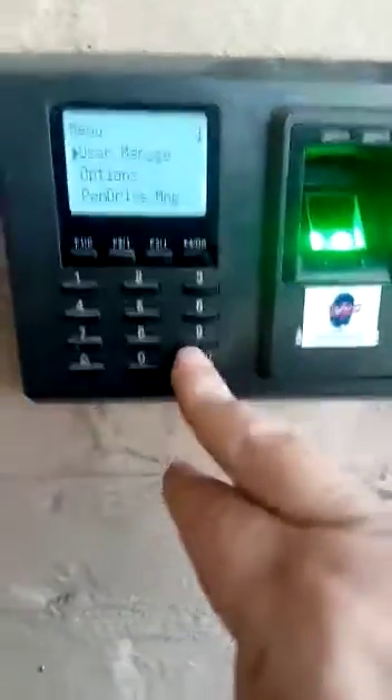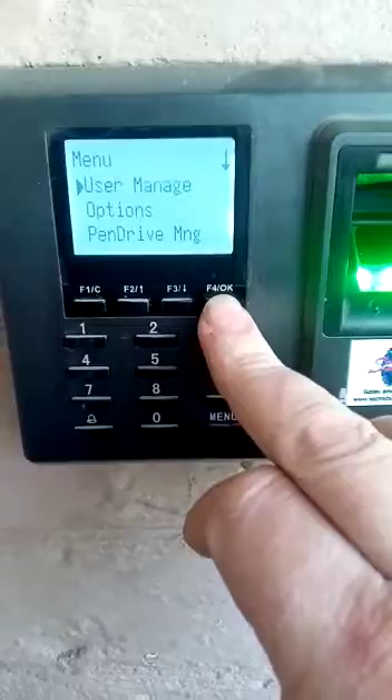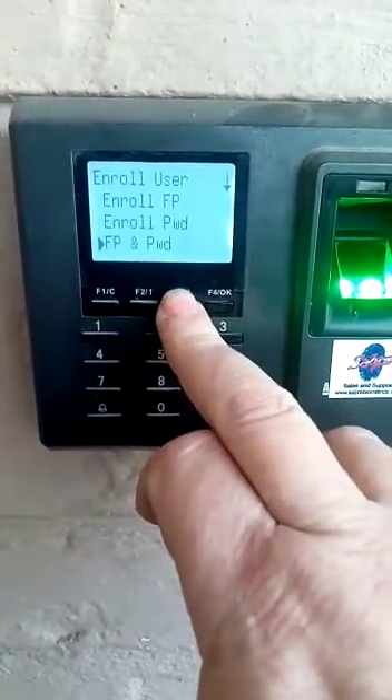The administrator logs in, go to User Manage and push OK — you can see it says OK over there. Then go to Enroll a User, and you want to enroll a card, which is down the bottom. You move up and down with the arrows.